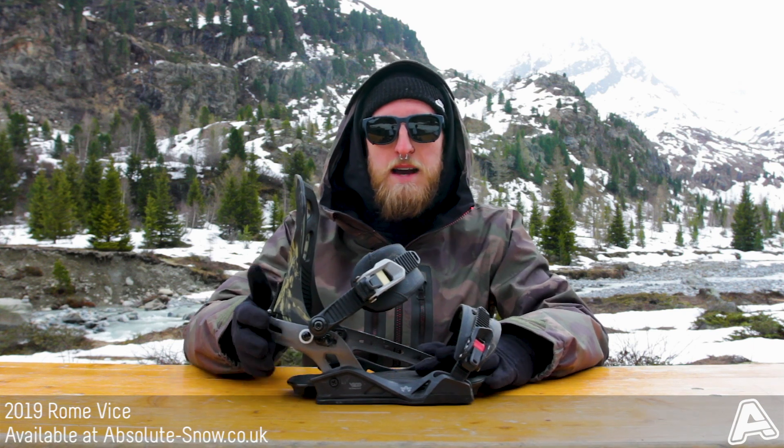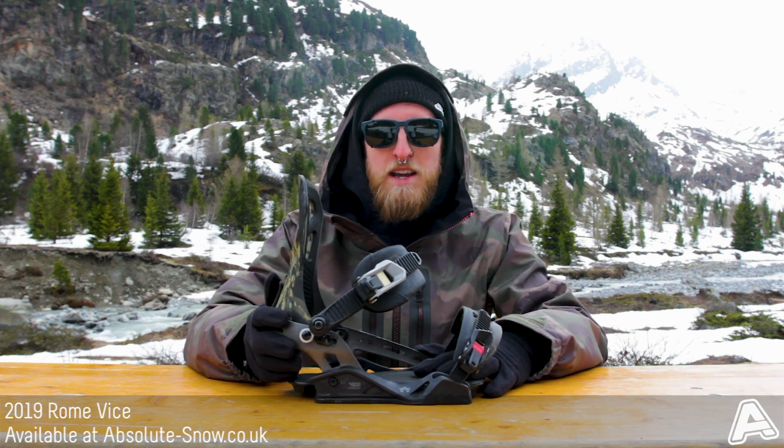It has the asymmetric wrap heel cup and this gives it a lot of energy output. It's a really smooth, surfy, free ride freestyle binding.